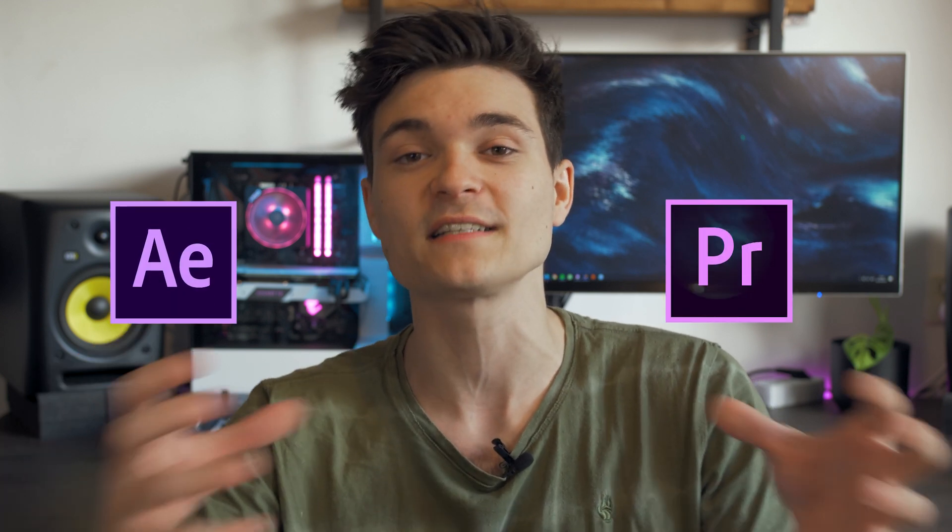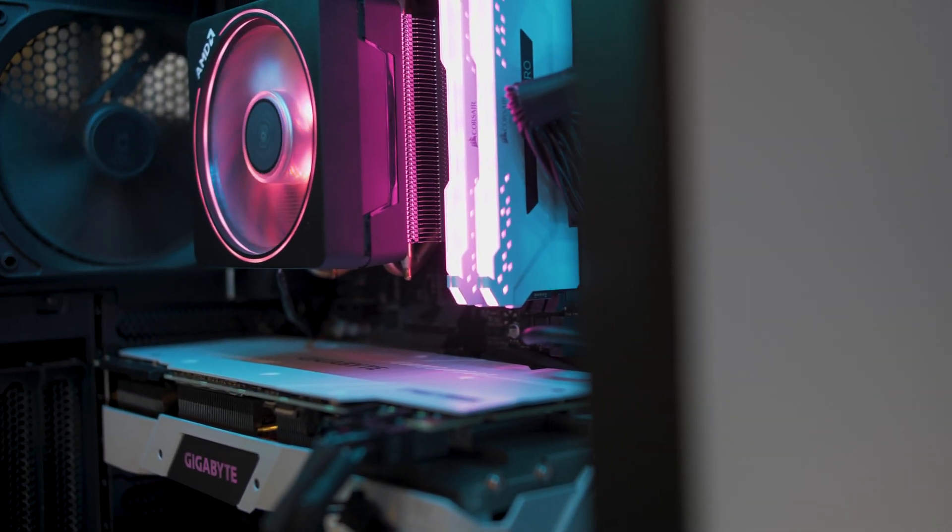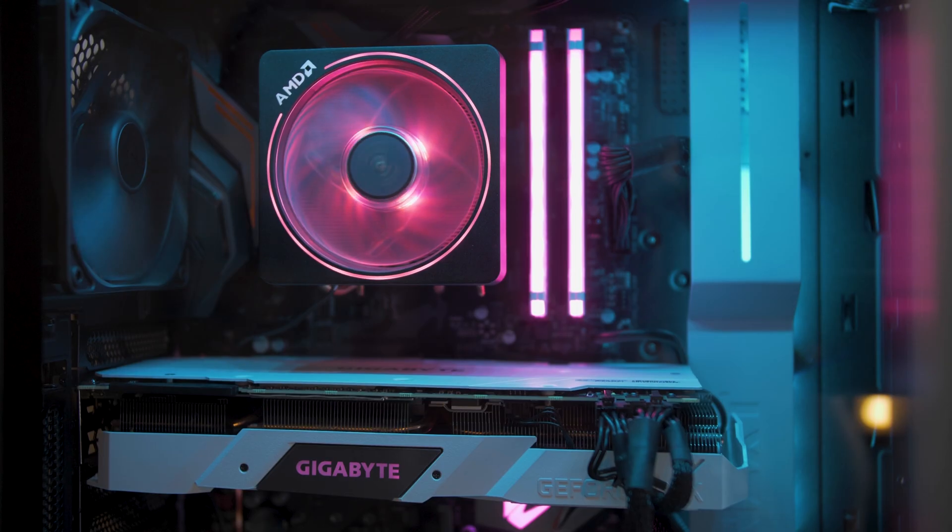RAM is very important for content creators who run multiple applications at once — for example, Premiere Pro and After Effects integrated together uses a lot of RAM. Many PCs have 16GB or even 8GB, but I went with 32GB: the Corsair Vengeance RGB Pro in white edition. RAM speed matters too — I got 3200MHz, and it's important to research AMD RAM compatibility before you build.